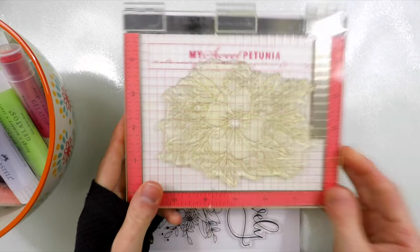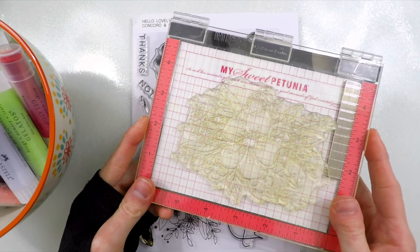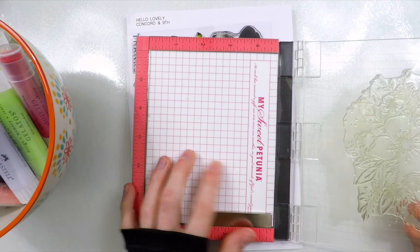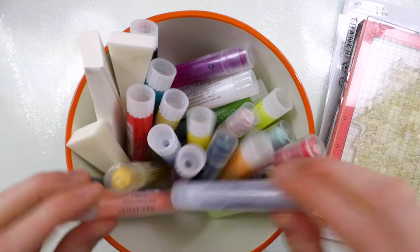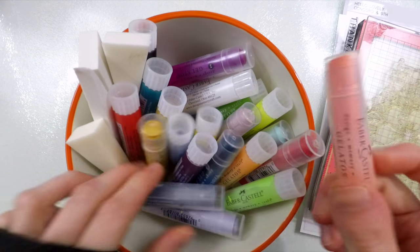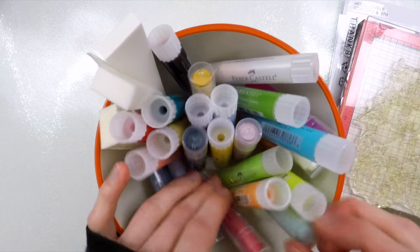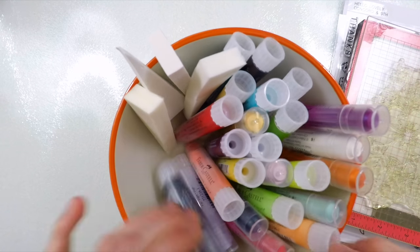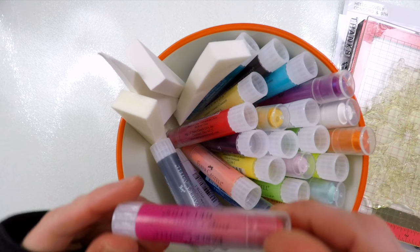I'm going to be using the gelatos with the Hello Lovely stamp set from Concord & Knife. I mounted it into my MISTI tool and stamped it onto some Canson XL watercolor paper, using Barely Beige ink from Simonson Stamp. In this bowl here I have a variety of different gelatos — both the Pastel collection and the Iridescent collection. Faber Castell has a variety of different gelato types.